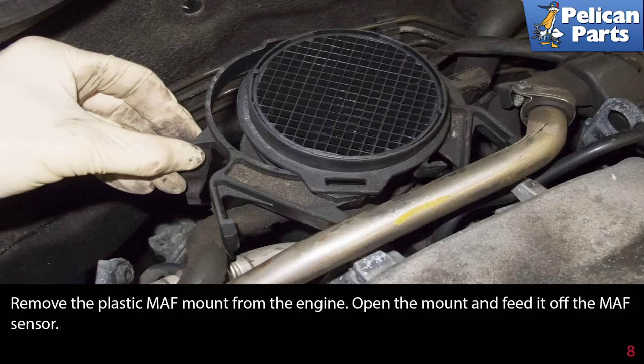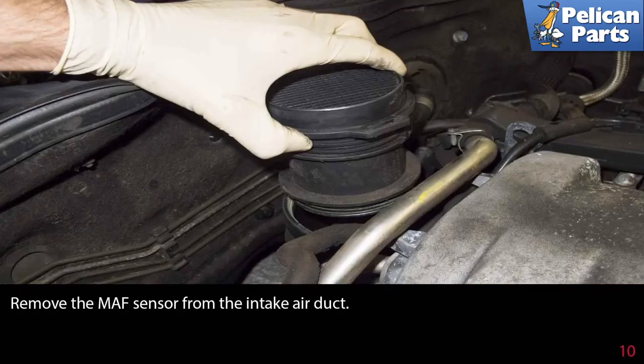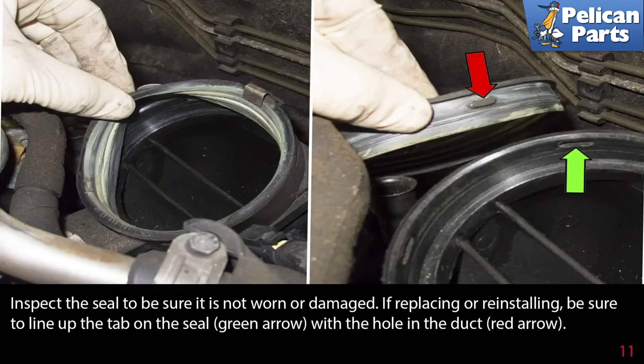Remove the plastic MAF mount from the engine, open the mount, and feed it off the MAF sensor. Working at the back of the MAF sensor, lever the retaining clip indicated by the red arrow away from the sensor while pulling the sensor up in the direction of the green arrow. Remove the MAF sensor from the intake air duct.